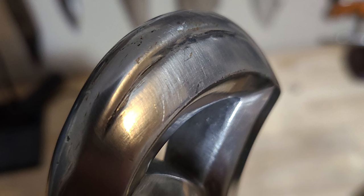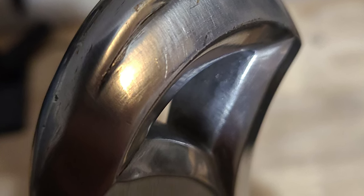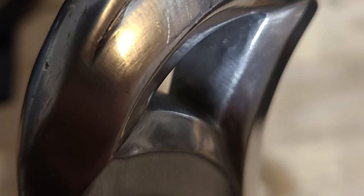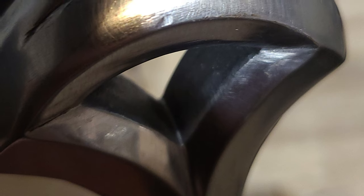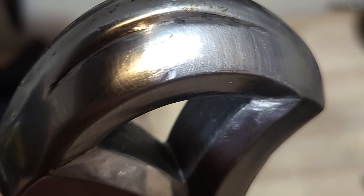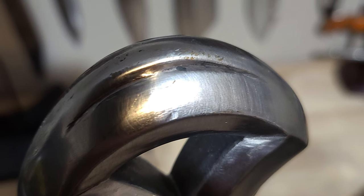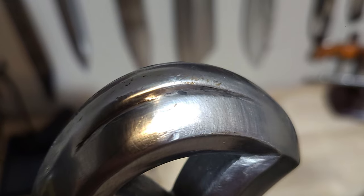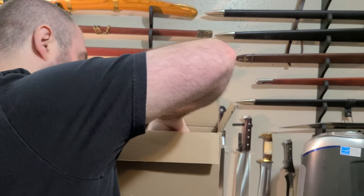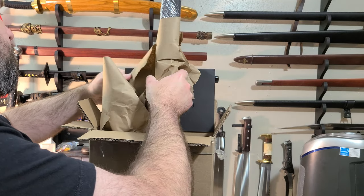I reached out to DSA's customer service, let them know about the packaging issues and the rattle, and they gave me a return label. There were some issues with FedEx and the paperwork Darksword provided, and I ended up having to be the middleman between Darksword and our local FedEx office to get the package accepted and shipped out. Unfortunately, every FedEx office is a 30-minute drive for me, so it wasn't convenient. That said, DSA's customer service was really responsive — they usually returned my emails the same day, or early the next morning. Very quick response time, and they were courteous and apologetic. A good customer service experience, I just wish I hadn't needed it over a couple dollars' worth of packaging material.